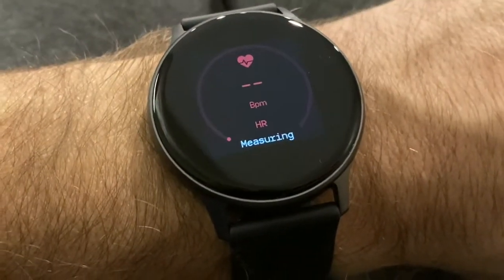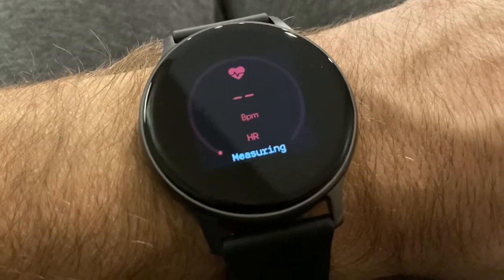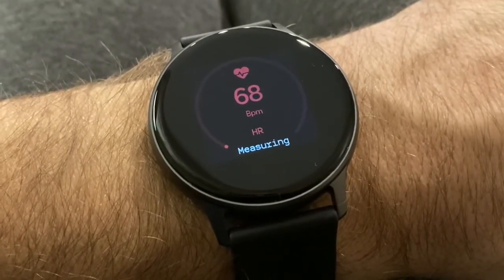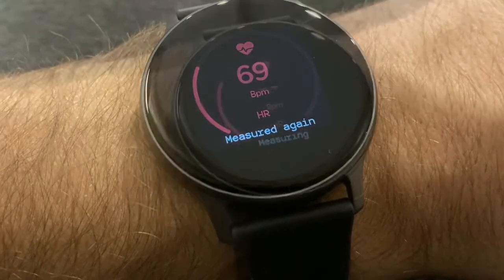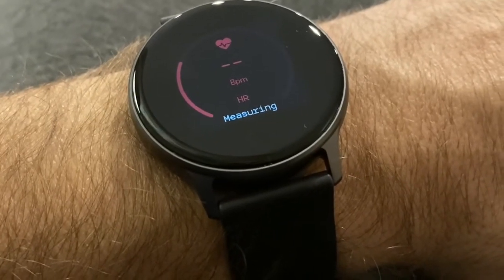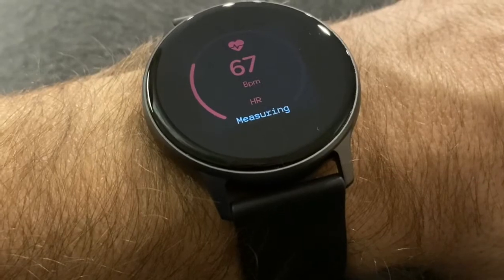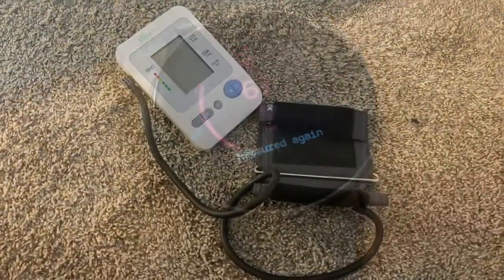Now we're going to get into the heart rate monitor and actually measure it. You can have it monitor your heart rate all day long and give you regular updates in the app along with a running average, or you can manually trigger a reading like I'm doing right now. I just took a manual reading in a sitting position. The reading takes about 10 seconds and then settles on a number.